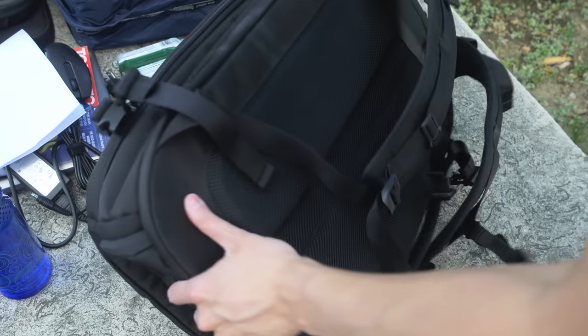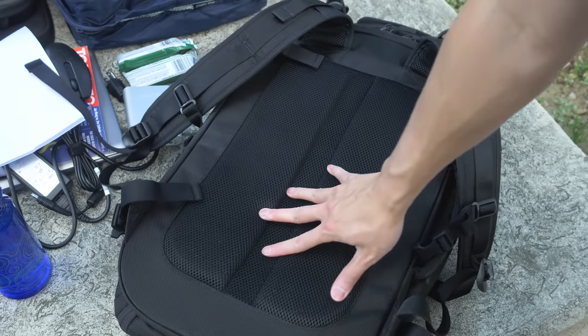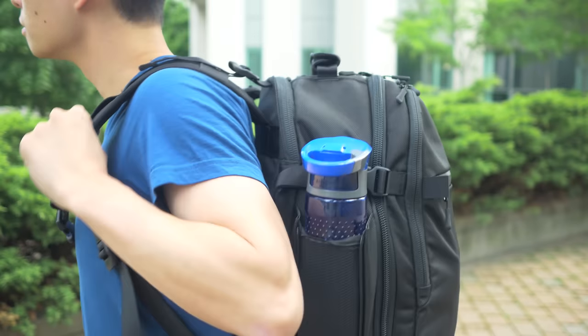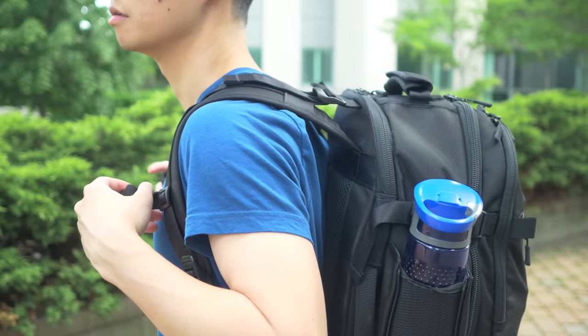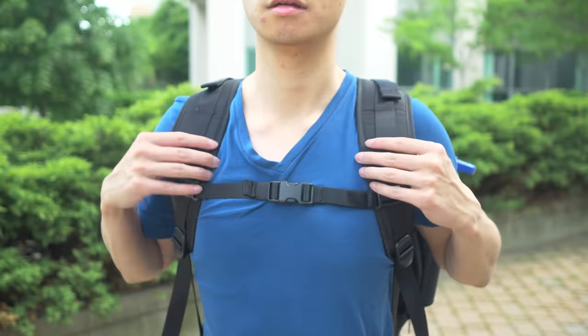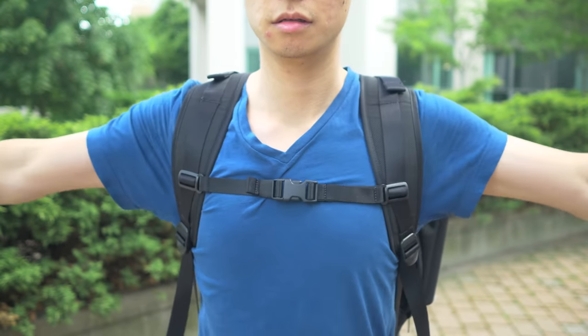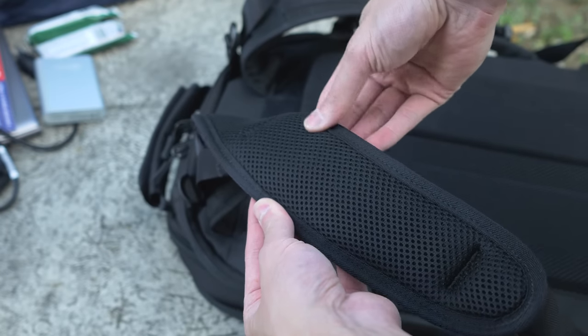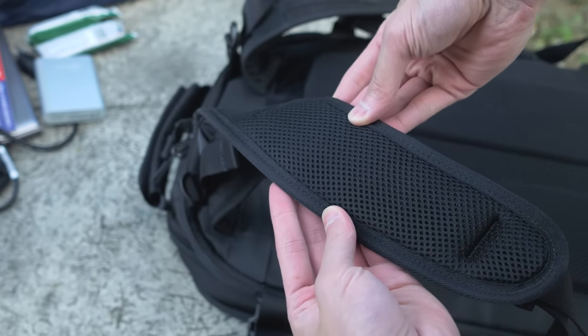On the back you have some mesh padding that's comfortable and ventilated. The arm straps are also lightly padded with this mesh material, and the straps are nice and wide so they don't dig into my shoulders even after a long walk with all this weight. But if you have a smaller body frame, it might be a little too wide and stiff to be comfortable. Also, the seam on the edge is a little bit rough so it itches a little on bare skin, but over clothing it's not a problem.